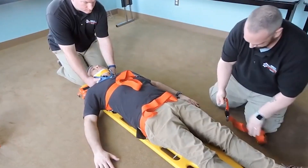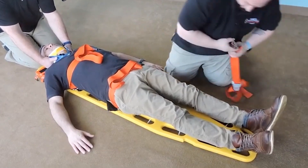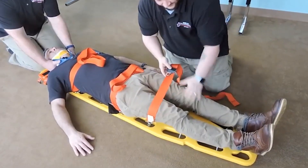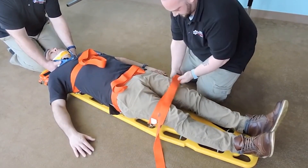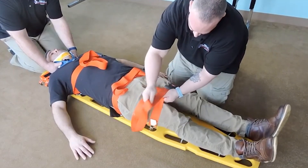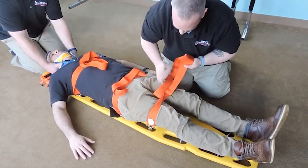You doing okay, sir? With the third strap, we want to immobilize the legs, so we're going to come above the knees where we have the majority of weight of the lower extremities. We would be padding in between the legs to keep them in a more neutral, comfortable position for our patient. Making sure we're not over the joint — padding between the legs and padding our buckle.